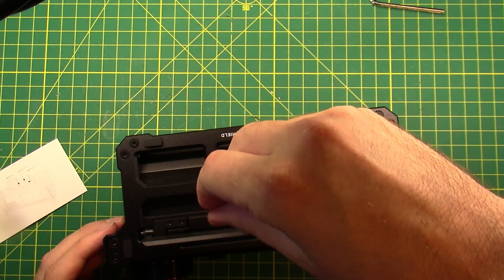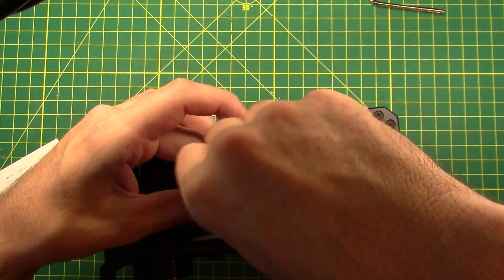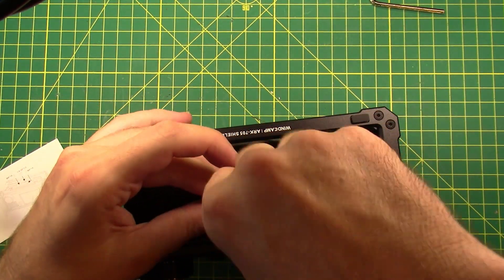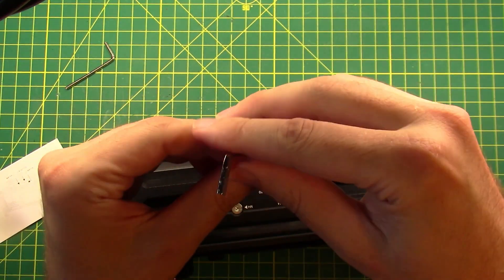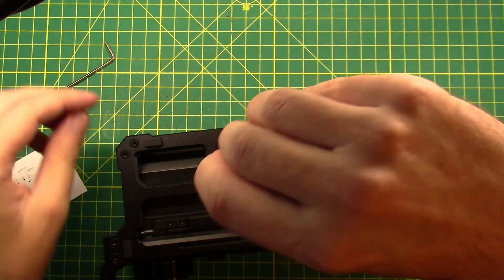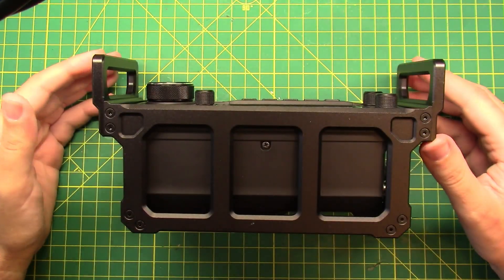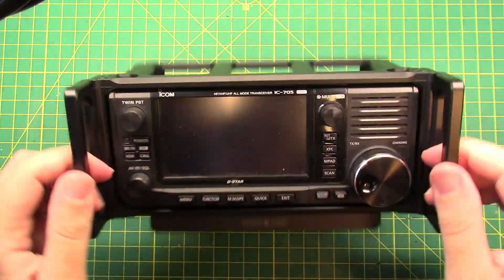They're all self-centering screws so it'll line itself up, and then I'm going to go back and tighten them down. Alright, that's in, the instructions are done, and what this thing has done is created a full cage around the outside of the 705.